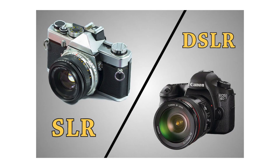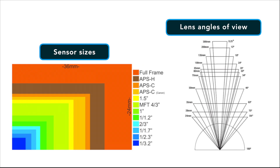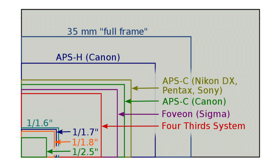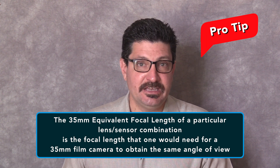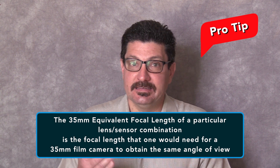However, now that digital cameras have mostly replaced 35mm film cameras, there is no uniform relation between the focal length of a lens and the angle of view, since the size of the camera sensor also determines and affects the angle of view. The sensor size inside the camera that captures the image is not standardized from manufacturer to manufacturer or even from camera model to camera model as film size was. Back in the day, 35mm film was 35mm film regardless of the make and model of camera you were shooting with. The 35mm equivalent focal length of a particular lens or sensor combination is the focal length that one would need for a 35mm film camera to obtain the same angle of view.